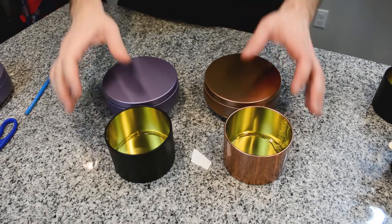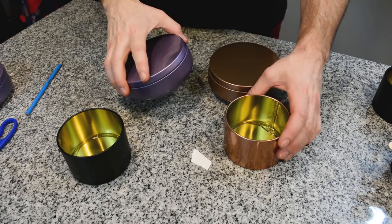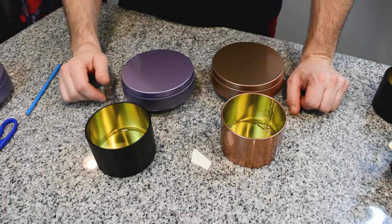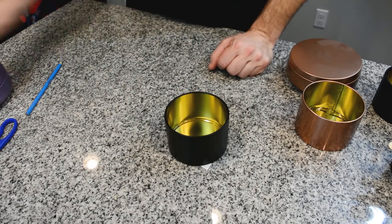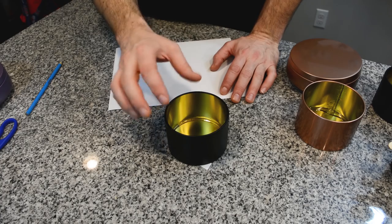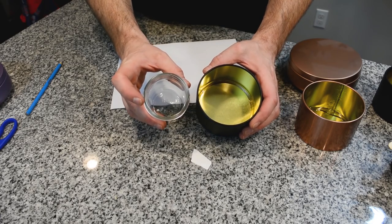So we're going to go ahead and just jump right into this one. We're using the Zen and the Maraca. They're very nice containers and they burn extremely well with the proper wicks. Most wicks are going to burn anywhere from 2.75 inches to a little over three inches, so anything above three inches you're going to want to probably double wick.